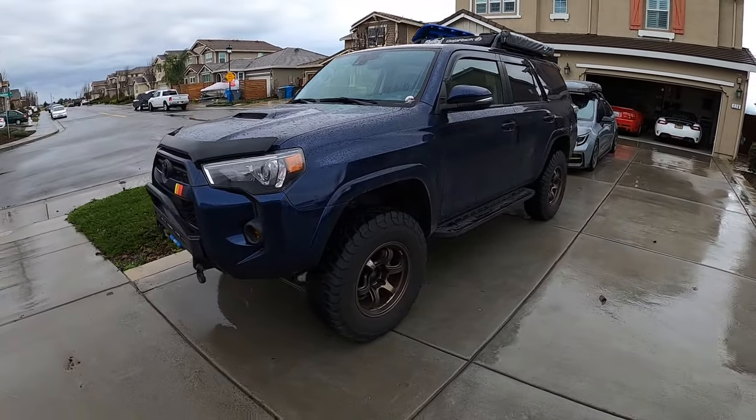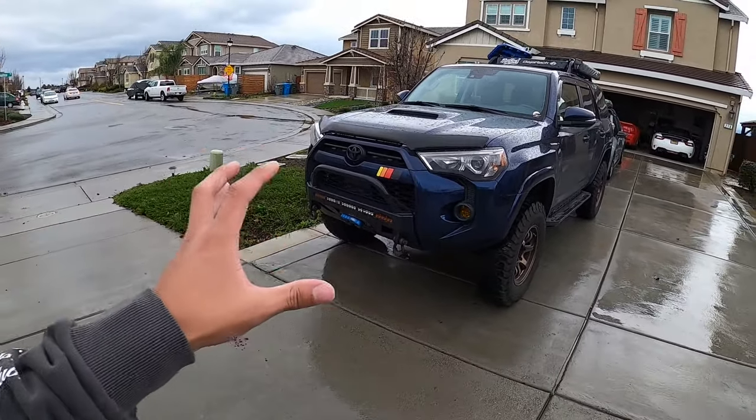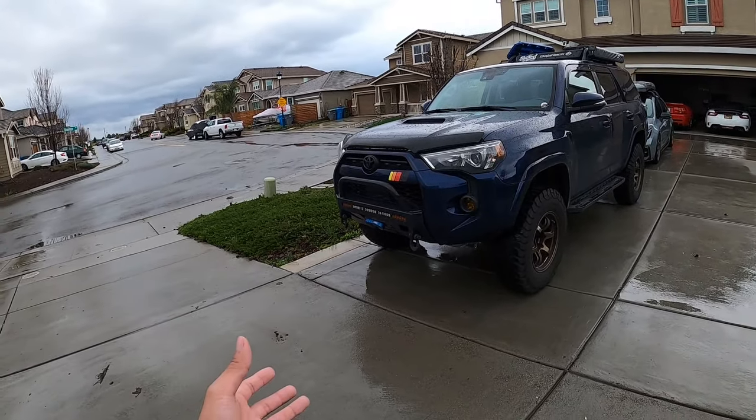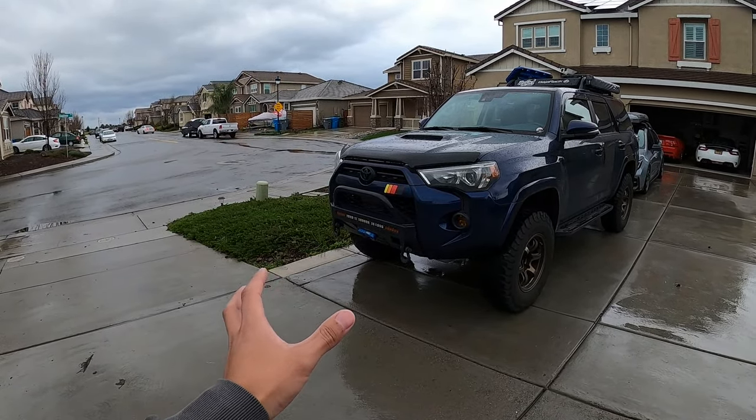So here's the truck, the car, the SUV, whatever you want to call it. The last time you guys saw this thing was about two years ago when we dropped it off at Stellar Built in Sacramento, California. Nothing went wrong with the service or the mods. The build was actually done just around the time we posted that video, but we got a little busy and didn't have a chance to shoot a new video. Two years later, I'm going to run you through everything, give you thoughts on the mods, whether we'd recommend them, and explain why we went with certain mods and why they fit our use case.